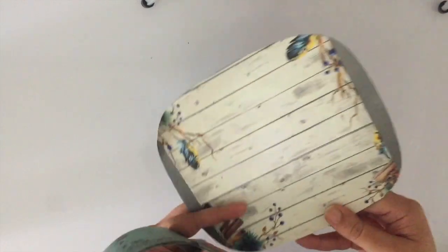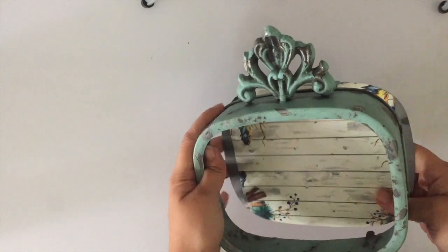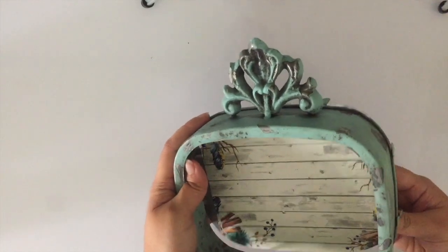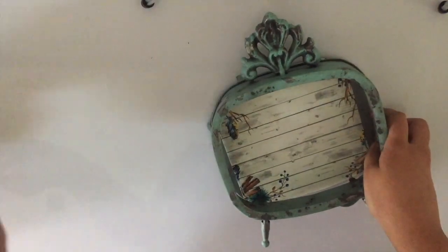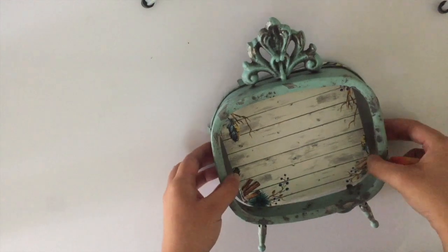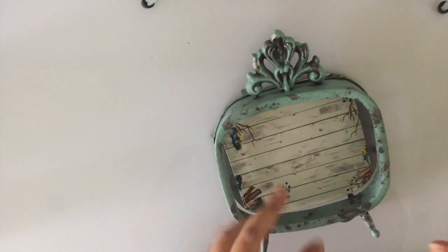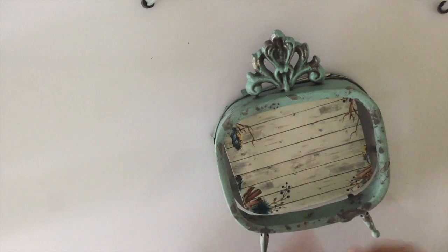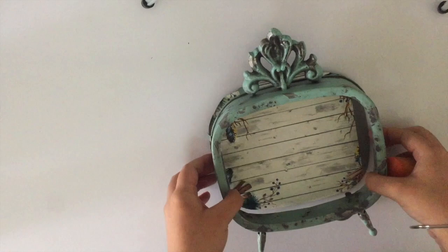Our next step is to give the frame a coat of gesso. We're not giving a thick coat — just using a sponge and applying a coat of gesso to prime it, because we definitely want to add more textures and colors. The first most important thing is to prime it with gesso.